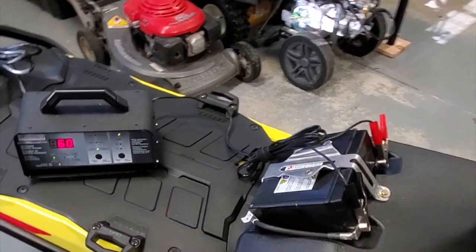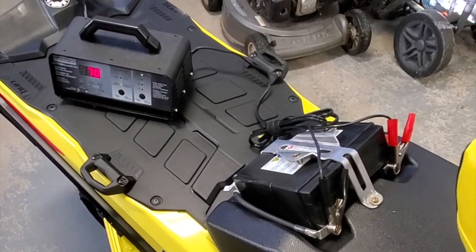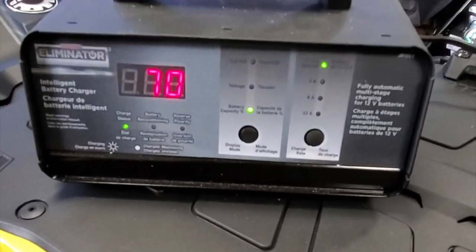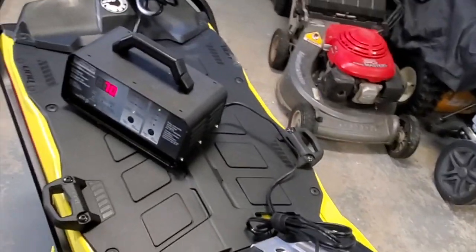Just another quick video here. One of the things I noticed with some of the newer sleds is once they get delivered, the batteries actually aren't charged up all the way. Especially with the new gauge, you're going to be playing with it quite a bit, so the first thing you definitely want to do is get it on a charger.